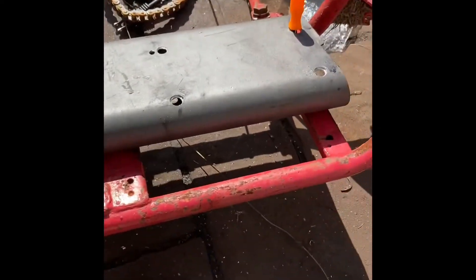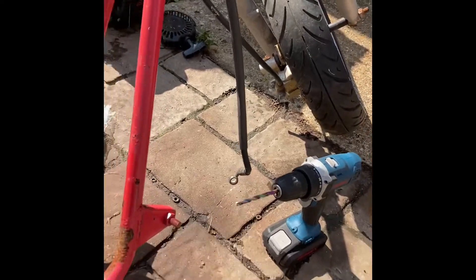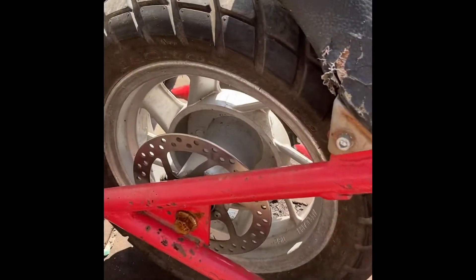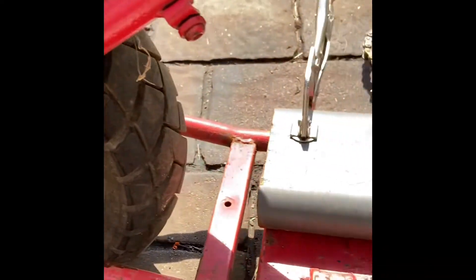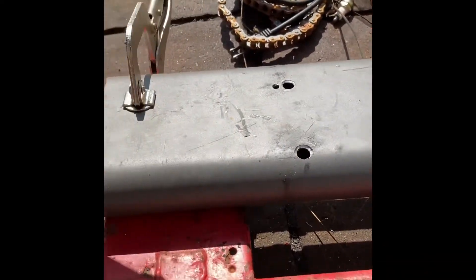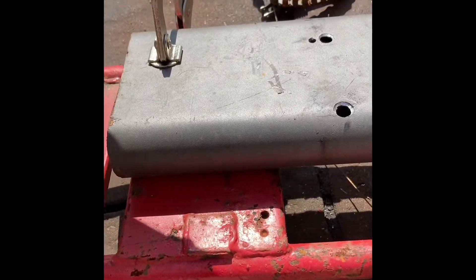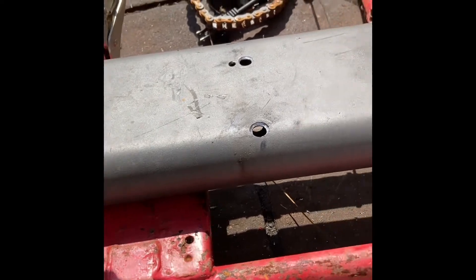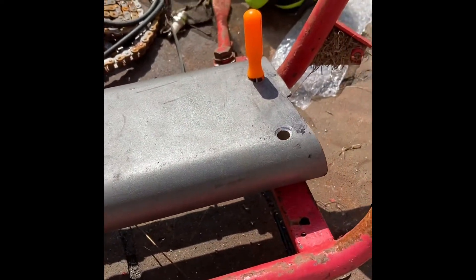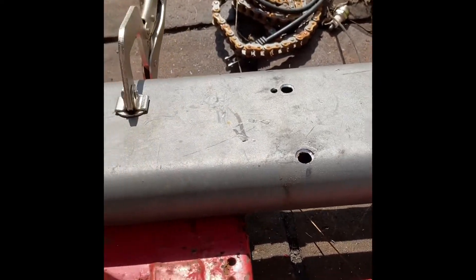The whole bike kind of looks rustic and old and beat up, and I'm thinking it's going to be perfect for Halloween. I'm going to try and make a Ghost Rider style chopper for our spooky Halloween coming up, so this will be a lot of fun. I'm just going to drill it, get the mount there, and then we should be ready to rock and roll — put the engine back on.